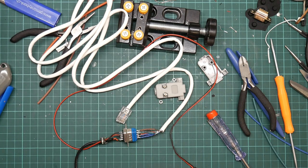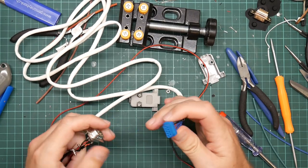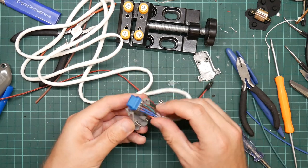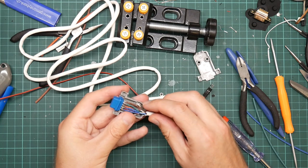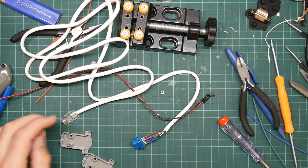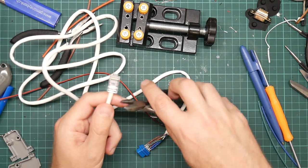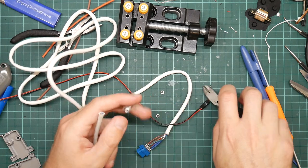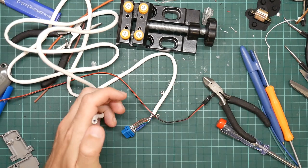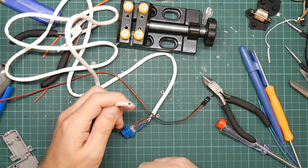We have finally an electrical connection that will plug into the Amiga. I will need to 3D print a plug for this - these won't work because of the wings, they're just too big. So we now need to do the other end, which is going to be exactly the same thing but without the soldering. Honestly, I'm just going to do that off camera.